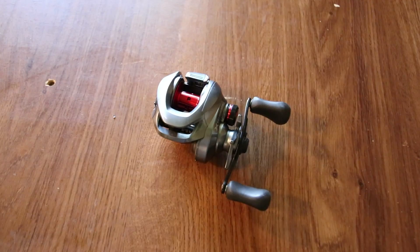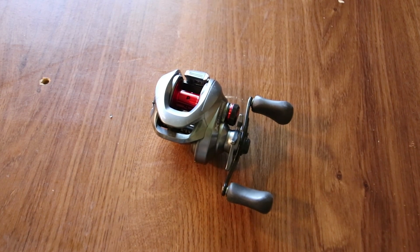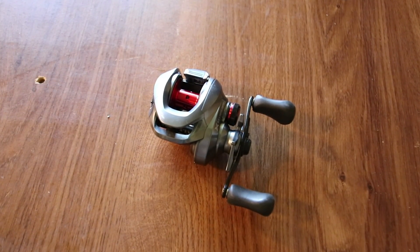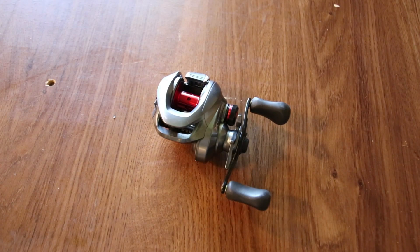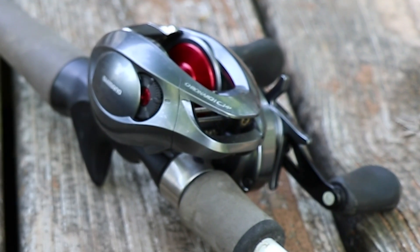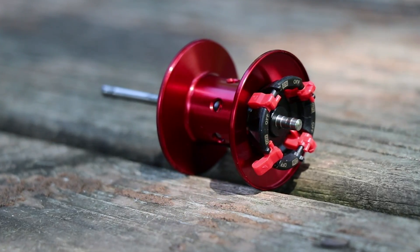It is the Cronarch. It's a seven bearing system — it has six SARB bearings and one ARB roller clutch bearing. It also has the SVS infinity braking system, but it has the red brake shoes. It is not the advanced SVS infinity, which has the white brake shoes. The Cronarch MGL has the white brake shoes; the CI4 has the red brake shoes.